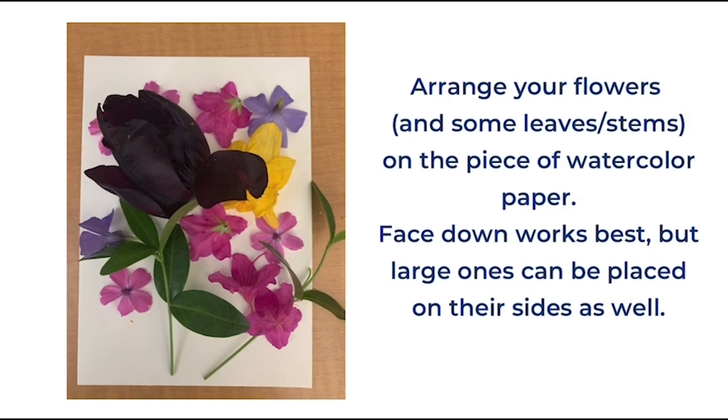Arrange your flowers and some leaves and stems on the piece of watercolor paper. Face down will work best, but large ones can be placed on their sides as well.